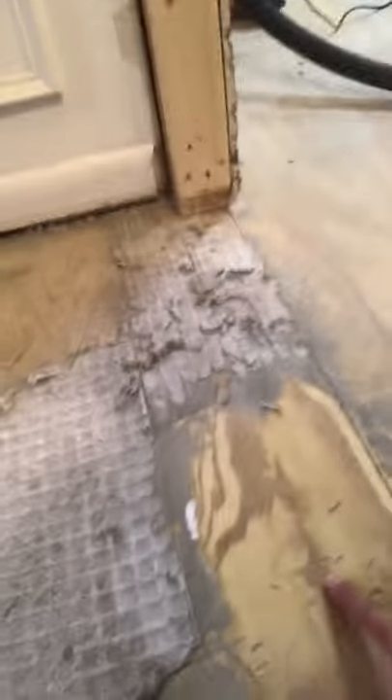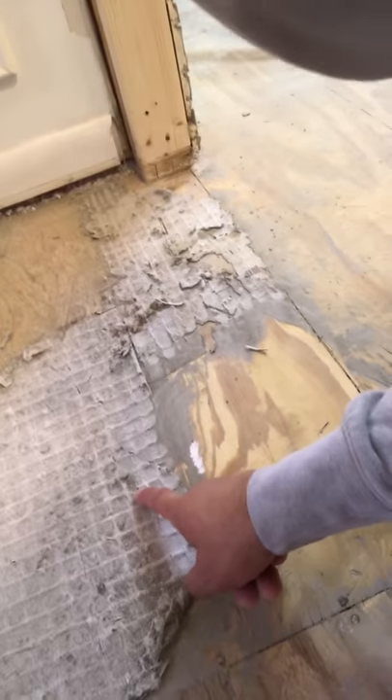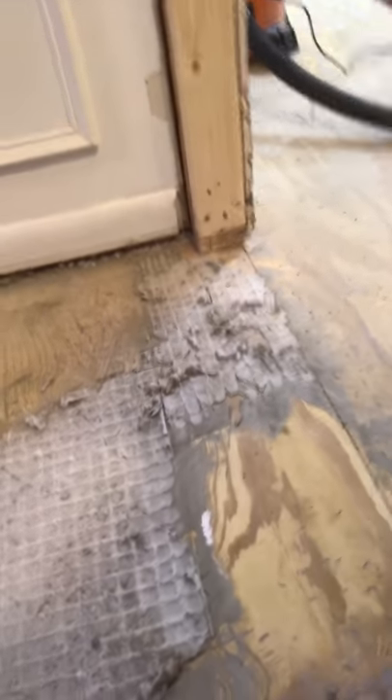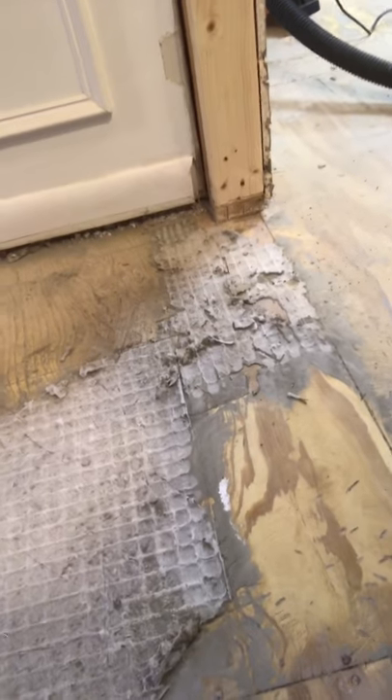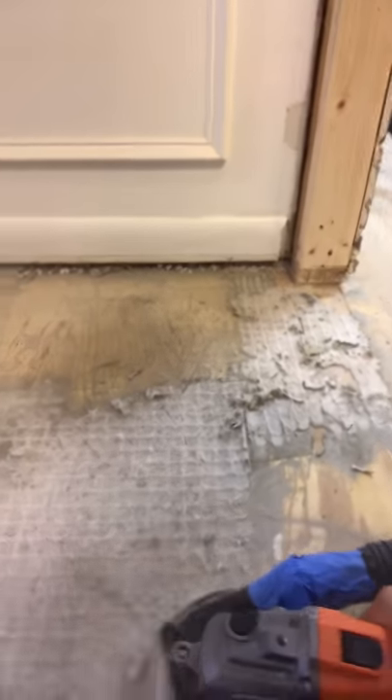I'm gonna show you how this picks up. This looked like this just a moment ago. It's gonna get loud — watch this. My dumbass didn't put the vacuum on, so that's why you see all that dust. Now here we go — and you'll see the difference.